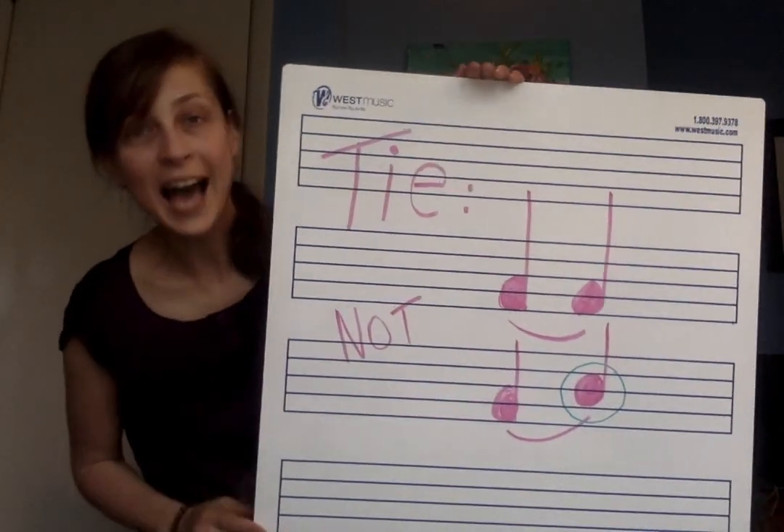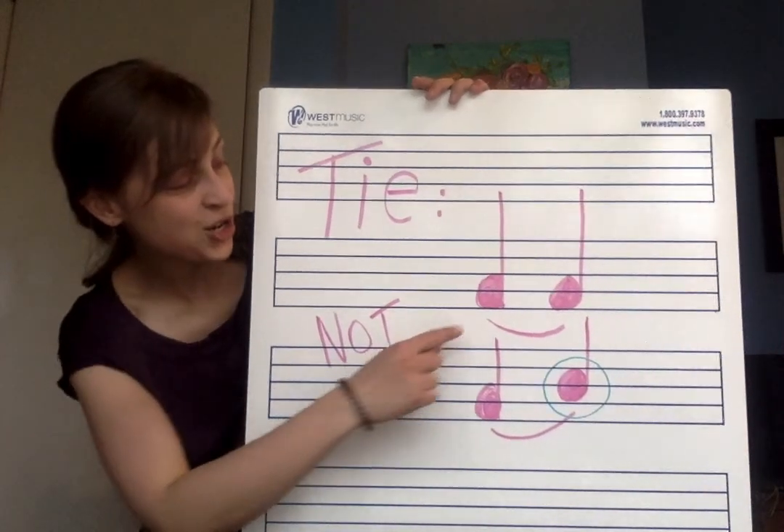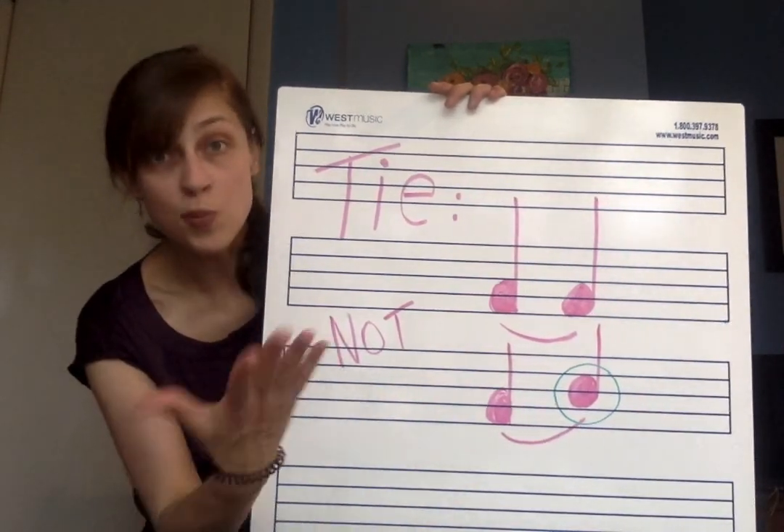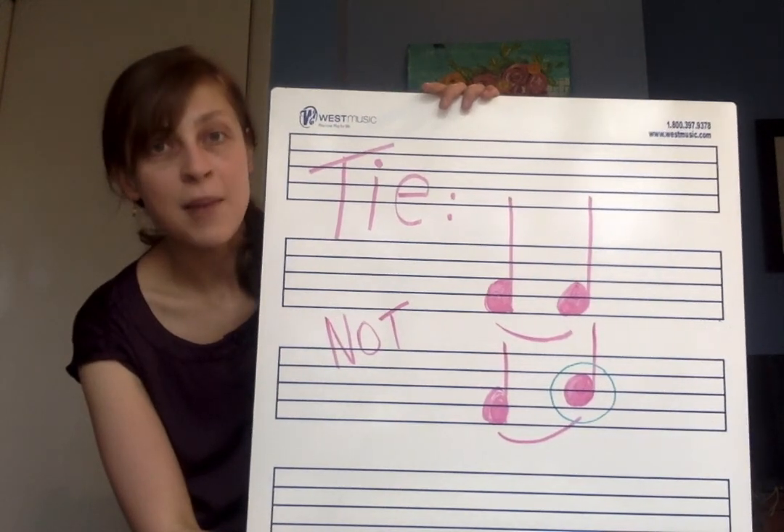This is the first song in our book that uses a new musical notation called a tie. No, not something you wear around your neck — something way less exciting than that, outside of the musical world of course. A tie in music is a curved line that connects two notes or more of the same pitch.